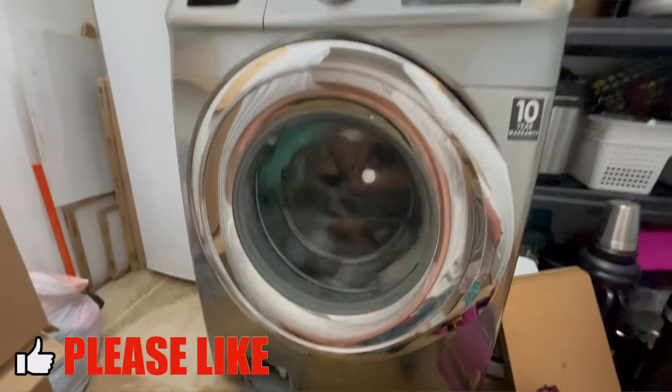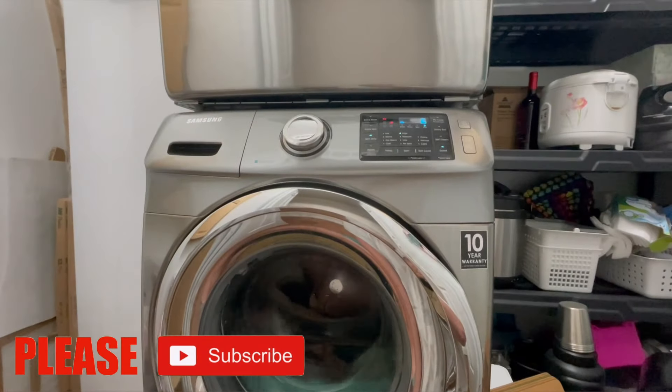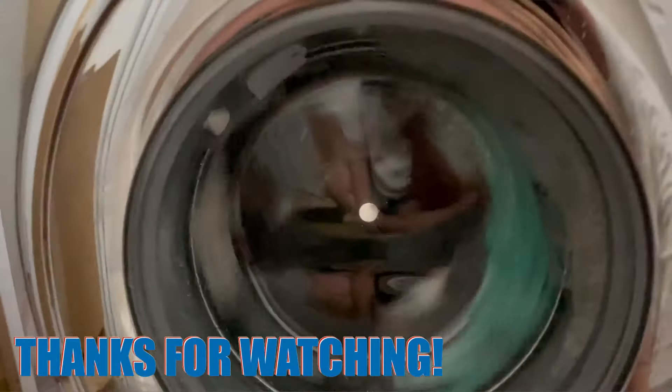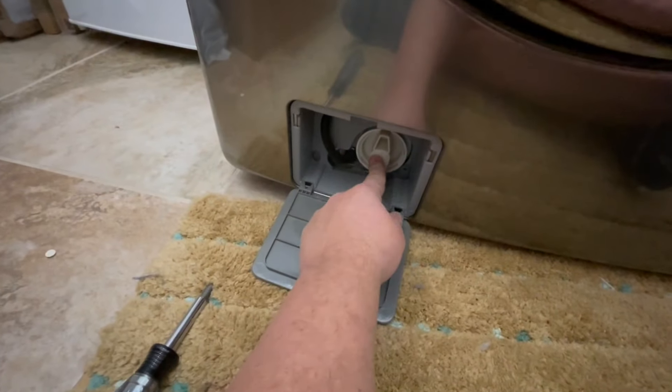This is a simple one, but pay attention. There's a few things you can know — and you can watch me get water all over my floor, even though this is the fourth time I've done this. Here's a hot tip: if you have a Samsung front-loading washer and it stops in the middle of the cycle, the laundry's still soaking wet, and you're throwing an error code — I guarantee you, you've got a sock or something like that down in here.